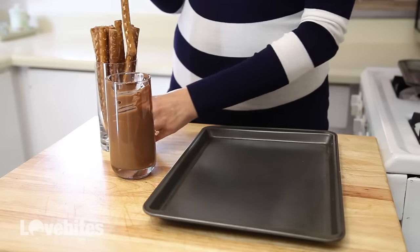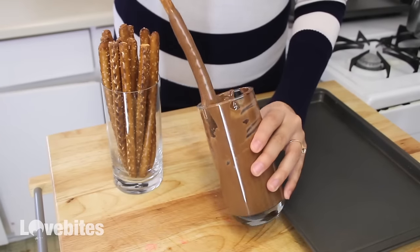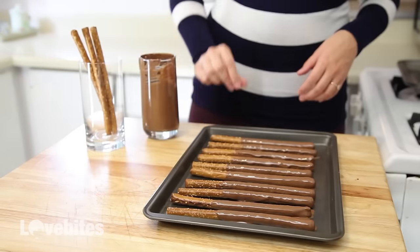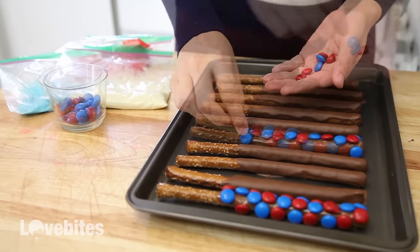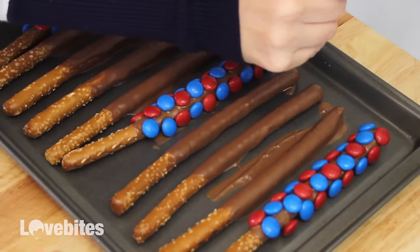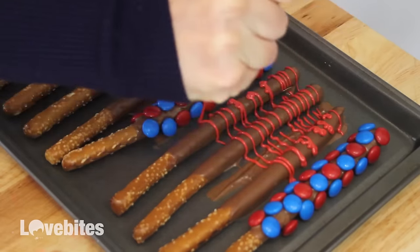I'm taking some large pretzel sticks and I'm dipping them in some melted milk chocolate, then setting them on a baking sheet. You can use white or dark chocolate if you prefer. You can also decorate them however you like, but I'm taking some red and blue M&Ms and adding them to some of my pretzels. Then I've melted some Wilton's colored melts in red, white, and blue, and I'm decorating them like the American flag.